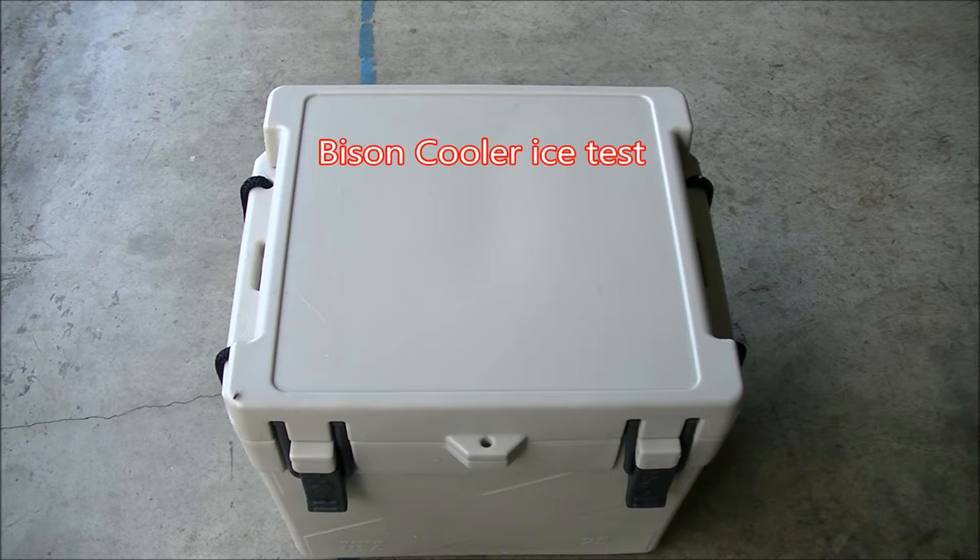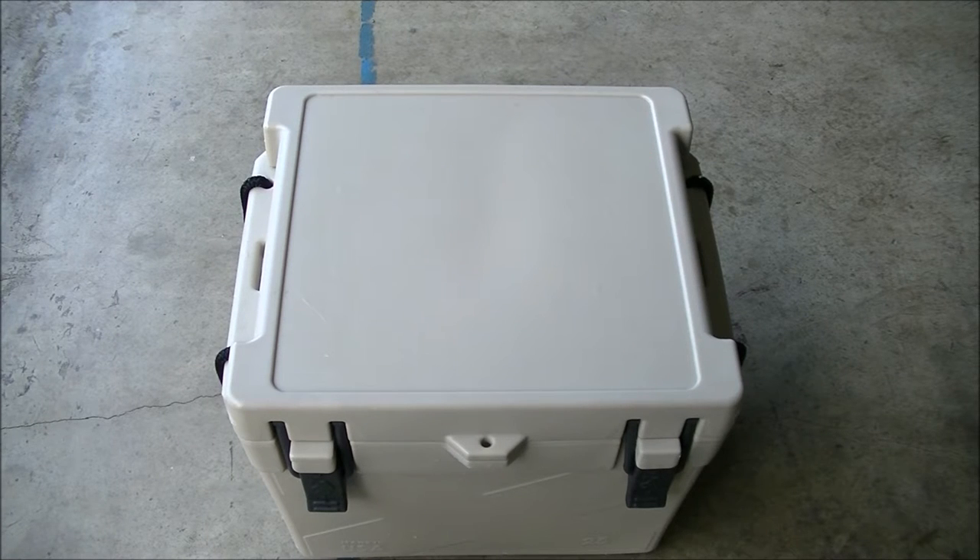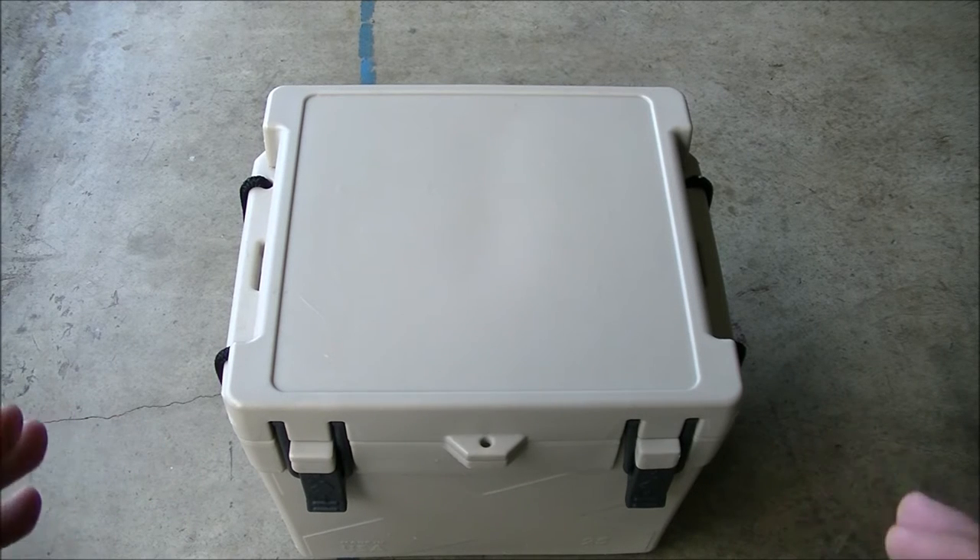I was recently gifted a 25 quart Bison cooler by my wife for my birthday. They claim it'll do 5 to 7 days worth of ice. There are a few things you have to do: you have to pre-cool the cooler and pre-chill the items going in. They recommend putting it in a deep freeze so it cools down internally and doesn't kill the ice by absorbing heat.